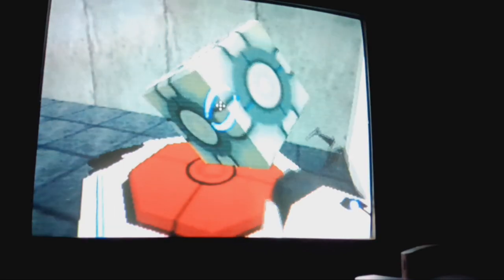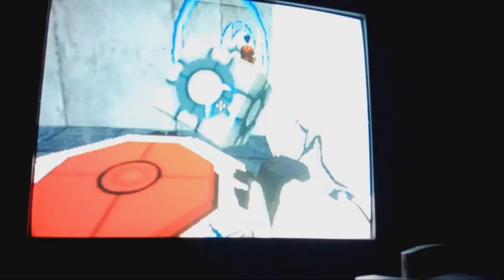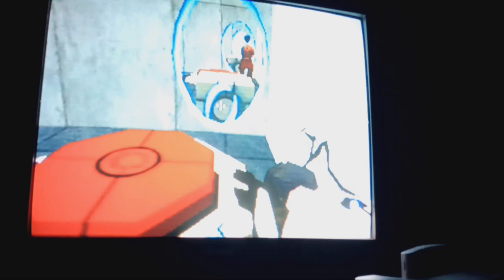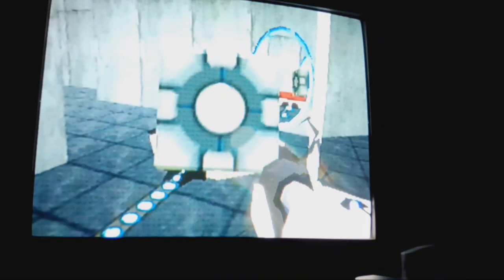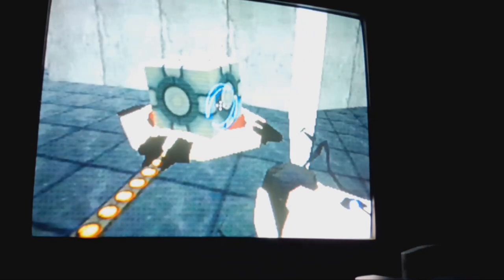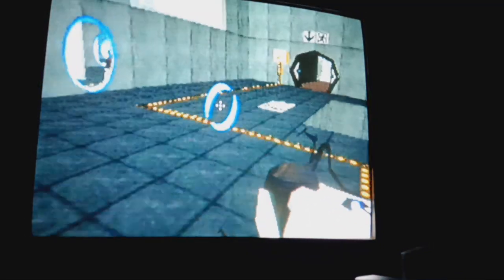Well, I was gonna say you could squint your eyes and this would be nearly indistinguishable from the original version. There — there's some physics happening. That's interesting, that is interesting. It's an interesting look into how the physics engine works in this version.